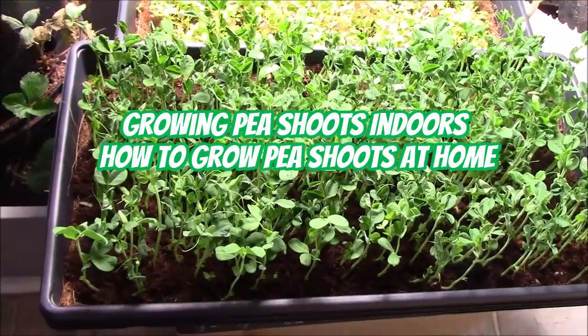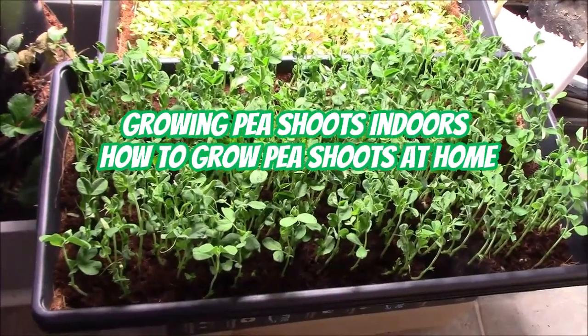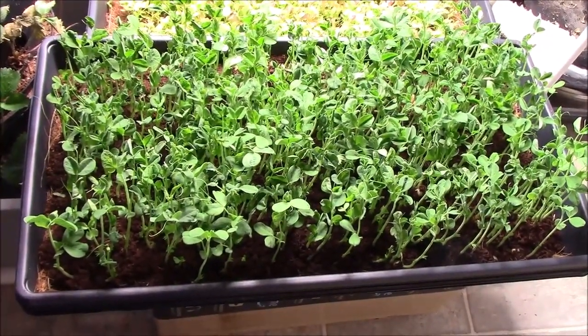Here's another quick update — we're looking at my pea shoots here and they're ready to be cut down.